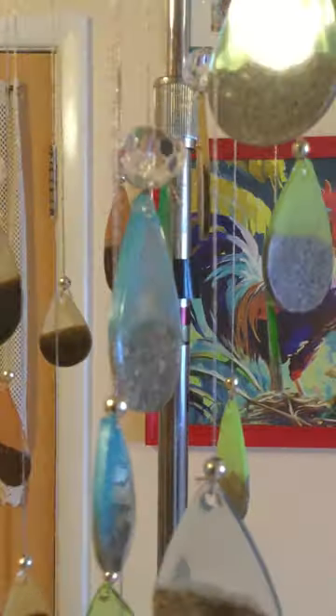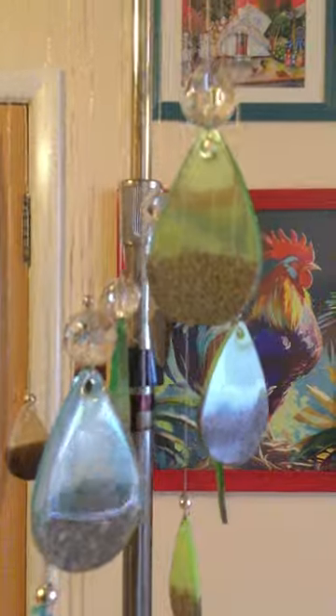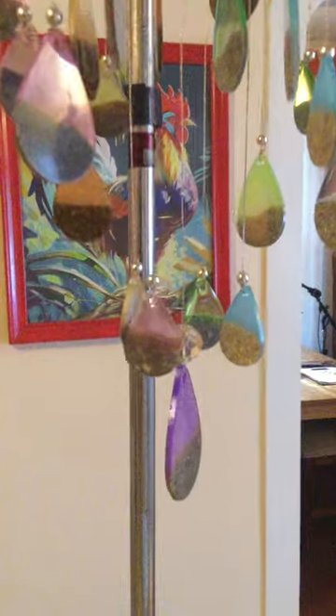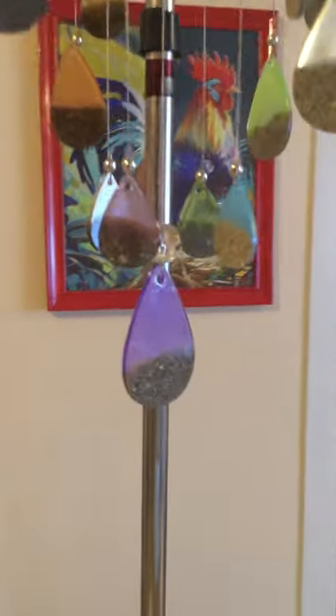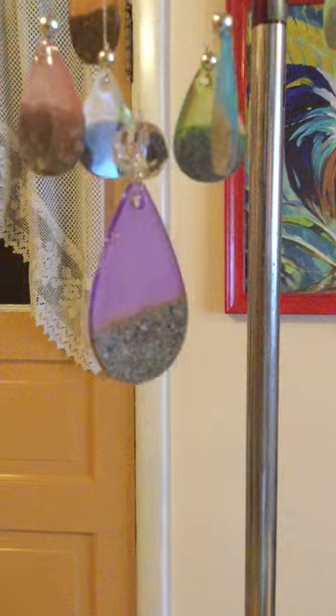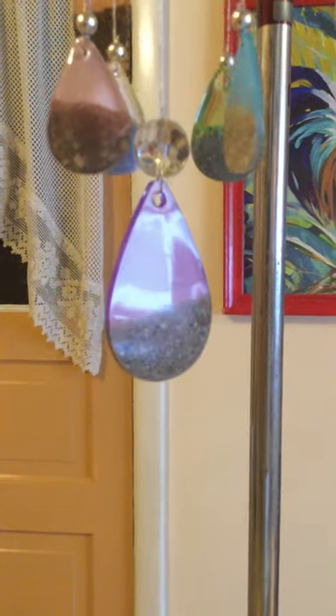I used crystal beads — glass beads actually — on the large pieces, and silver beads on the smaller pieces. This last piece you're seeing here, the purple one that I put in the center, that's all four girls together in that one, and the rest of them have their individual colors.